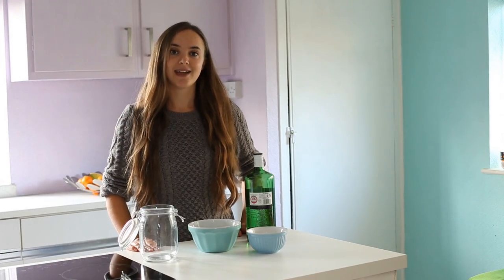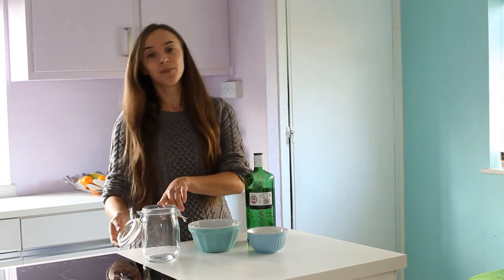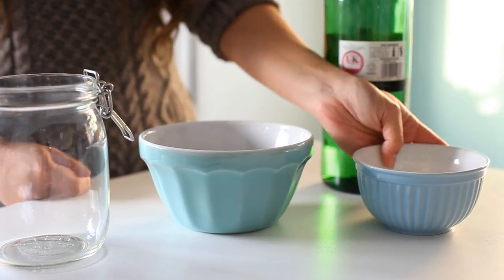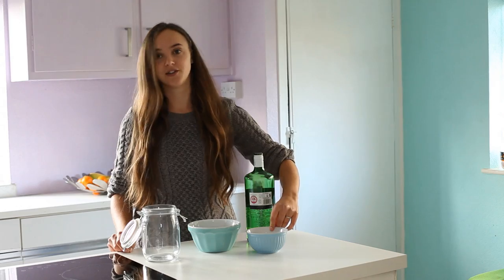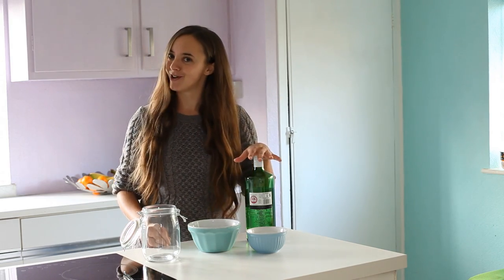Sloe gin is really easy to make — all you need is three simple ingredients and an airtight jar. We've got a litre jar here, 250 grams of defrosted sloes, and 125 grams of caster sugar. You want a two-to-one ratio of sloes to sugar, so if you've got a bigger jar that's not a problem. And most importantly, we've got our gin.